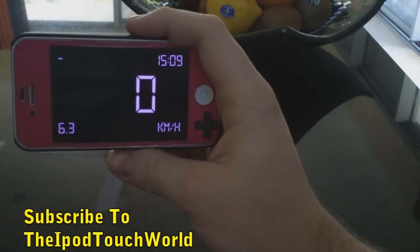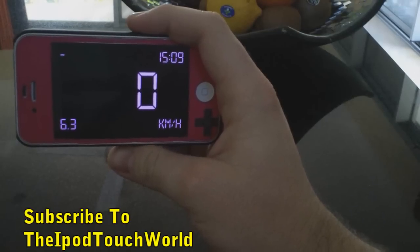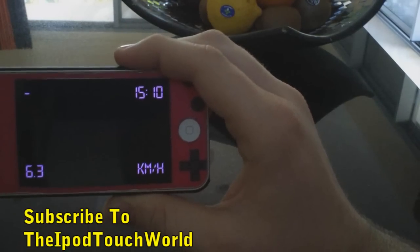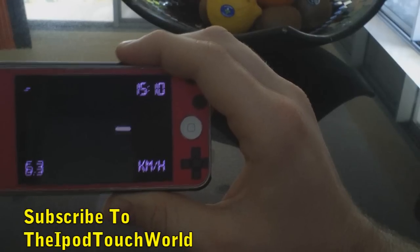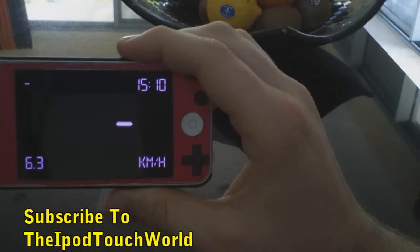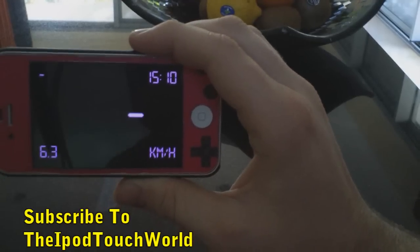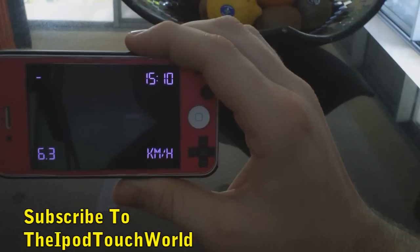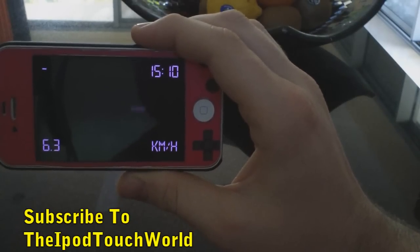I do have a few promo codes to give away for this application. Sorry for the quick review and the fact that I didn't go out in my car to show you this — I really wish I had the time. There's always next time, and if I get another application I can demo in the car I'll definitely do that. Thank you so much for watching. Please make sure to subscribe, like, and comment if you want to win one of these promo codes. Make sure to have a great day!